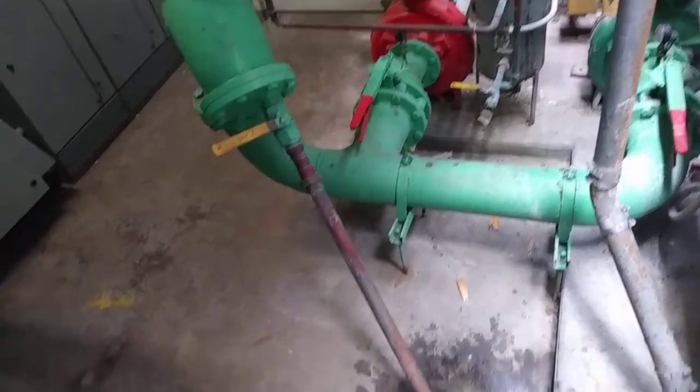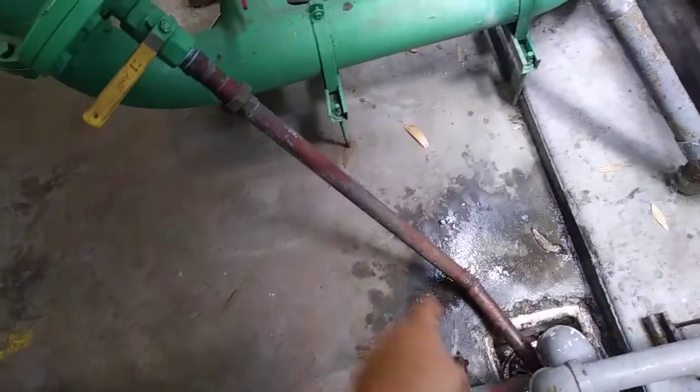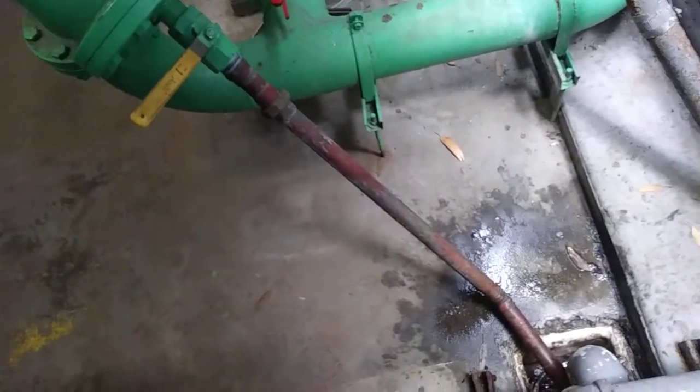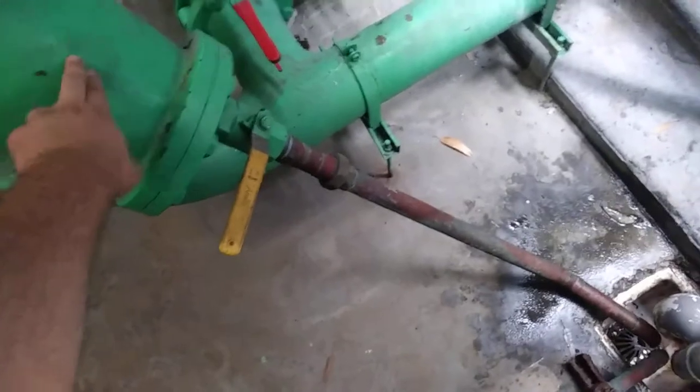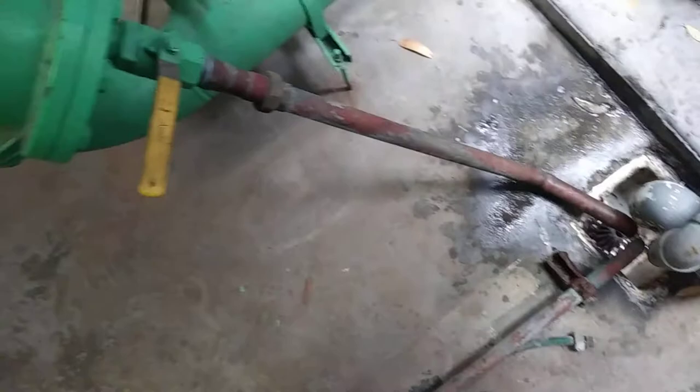I didn't get the rest of the piping in there. I think this drain line was in there before — not sure about that — but that's just for draining the closed loop or cleaning this strainer. Before, it would just spill on the floor; there was nothing attached there. So I put a union on there so it can be disconnected but stays there unless otherwise needed.